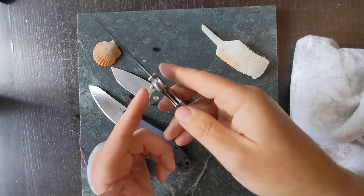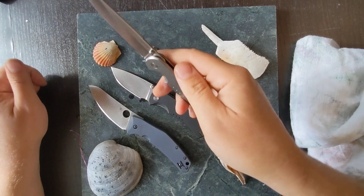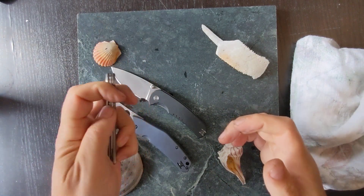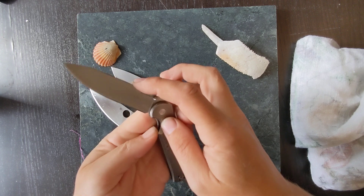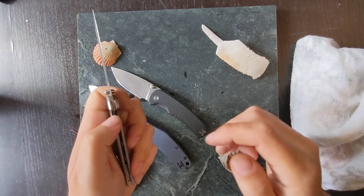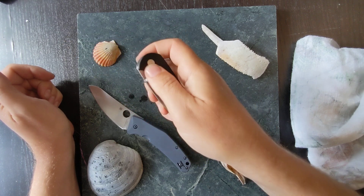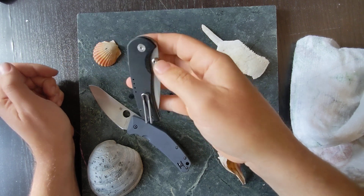After I rinsed it out with fresh water, the action came back to almost 100%. My only gripe with this knife is that I can't finger-flick it with my right hand. I can finger-flick it with my left hand and open it with my thumb left-handed, and I am ambidextrous. I find it interesting that with some knives I can use my thumb to open it left-handed, but with my right hand I can't get my finger under there to really finger-flick it. I don't have that problem with the Drift — I can finger-flick that with my right hand, no problem.